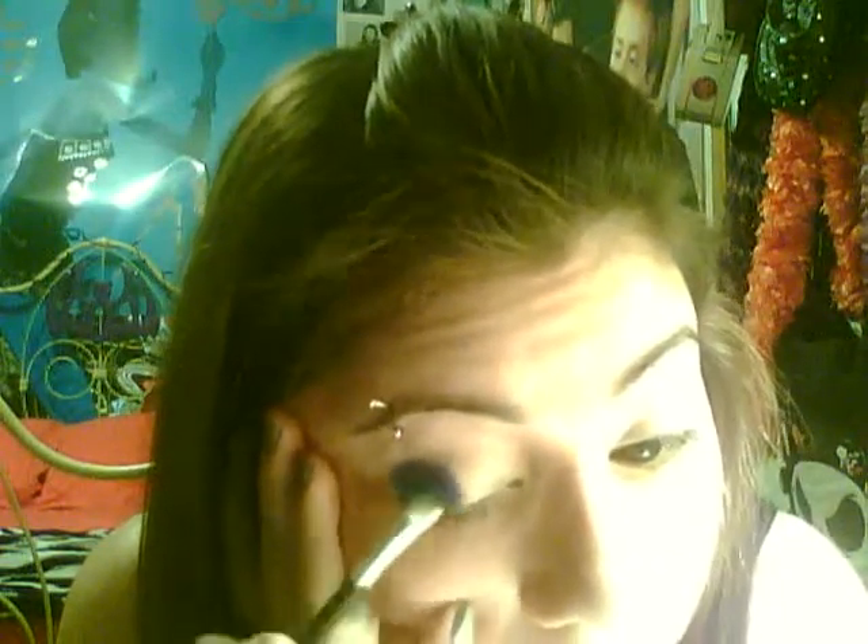I'm going to do half of my eye blue and the other part gold. It's going to look really cool because it's going to have a two-color effect going down this way, instead of two colors side by side like a lot of people usually do. So it's just a little bit unique and different.